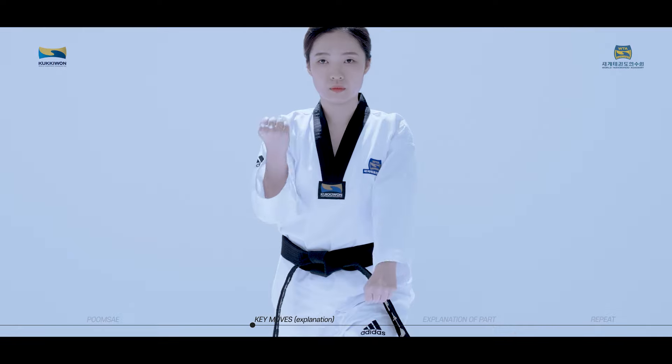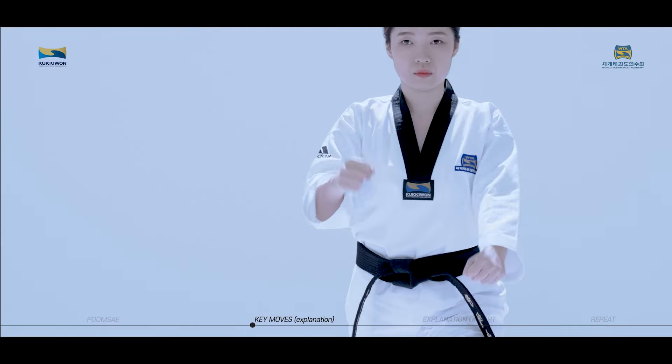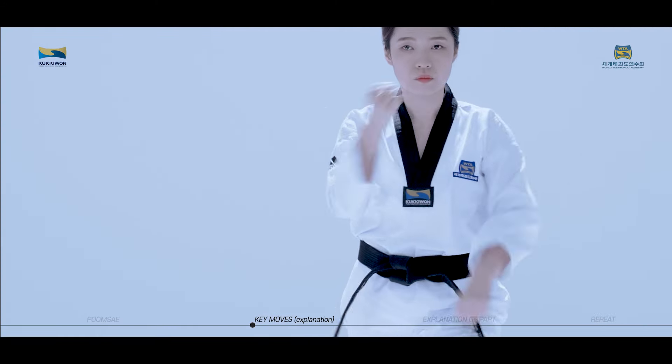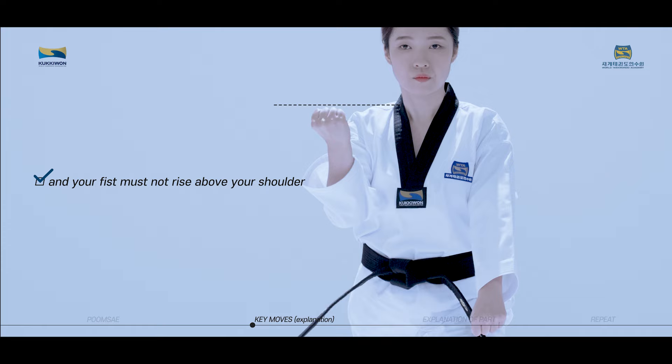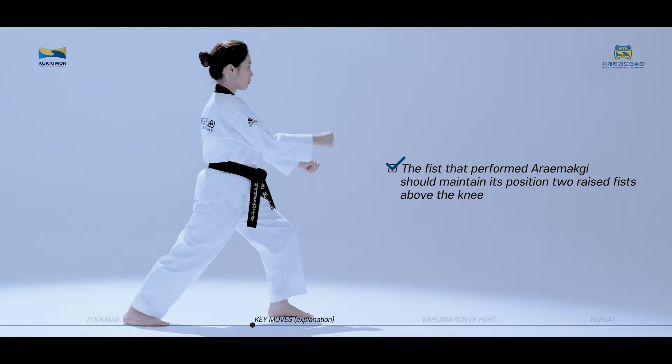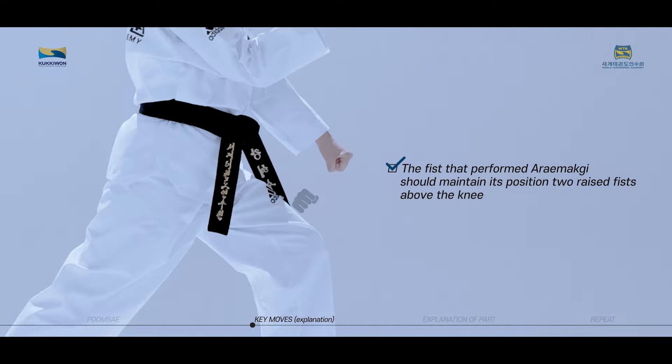Kauimaki is a maki move that performs anparmok bakat maki and are maki at the same time. It starts with both arms crossed in front of the chest. The wrist of the arm performing anparmok bakat maki should be placed at the solar plexus level and your fist must not rise above your shoulder. The fist that performed are maki should maintain its position two raised fists above the knee.